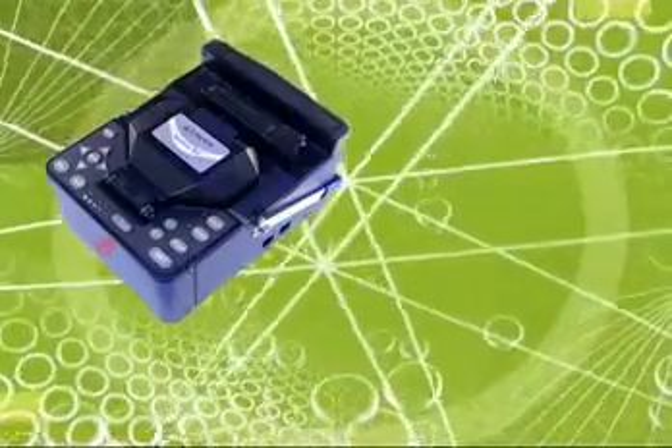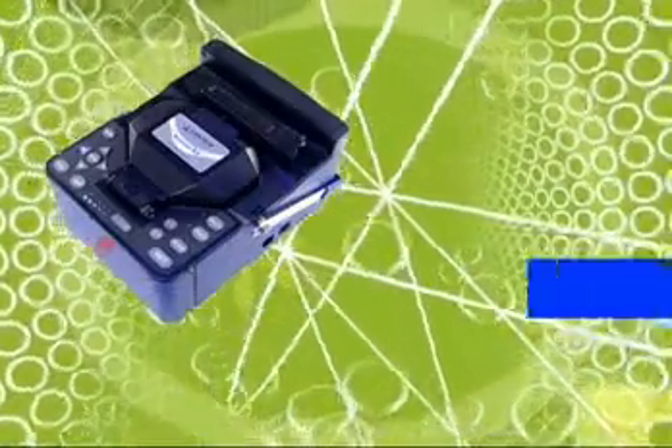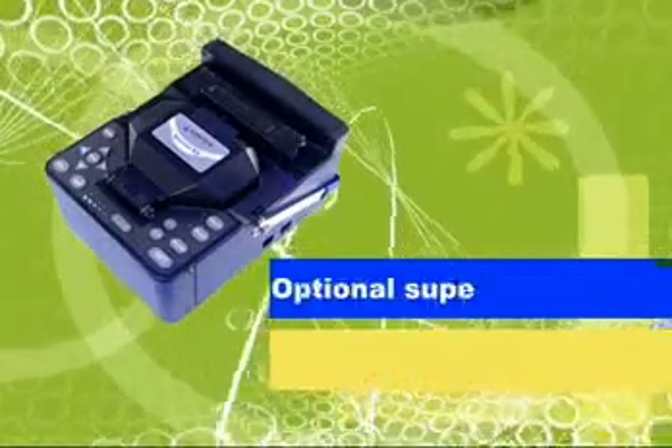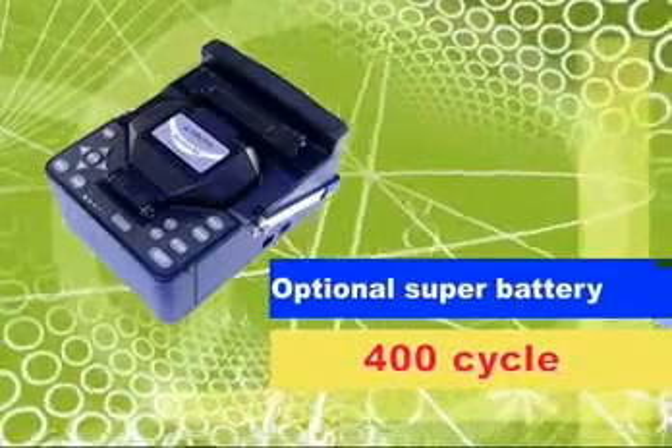It is easy to check battery capacity with the battery meter on the switchboard. The built-in basic battery is capable of performing 200 splice and heating cycles. With the optional super battery, 400 splice and heating cycles can be performed.